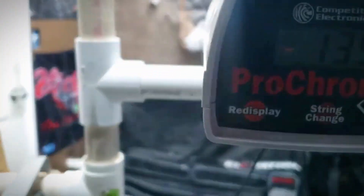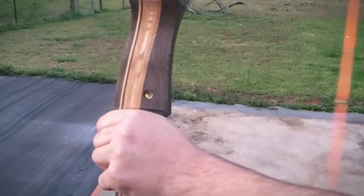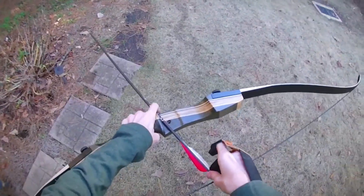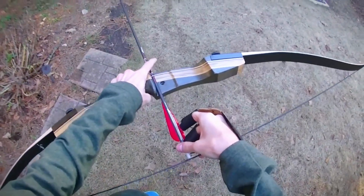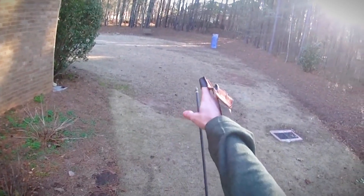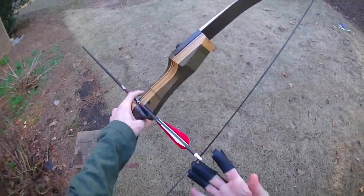You'll likely want to upgrade it fairly quickly for improved performance, but considering how affordable and well-made the rest of the bow is, that's an easy fix. Truth is, the Samick Sage offers great value for its price. It's a solid, reliable bow that can handle everything from backyard practice to taking down game. Whether you're just starting your archery journey or need a dependable backup, it's a good choice.